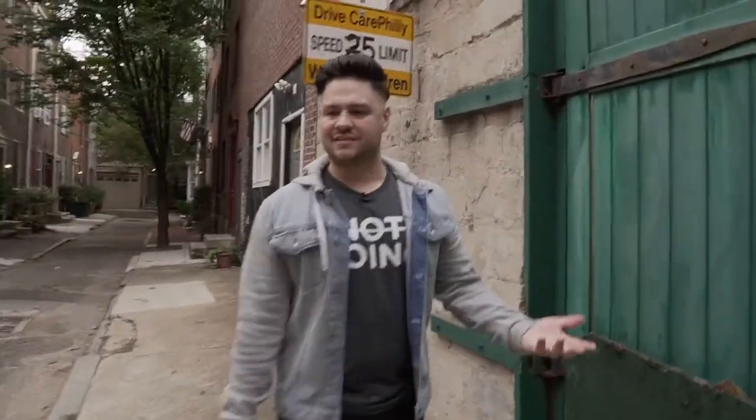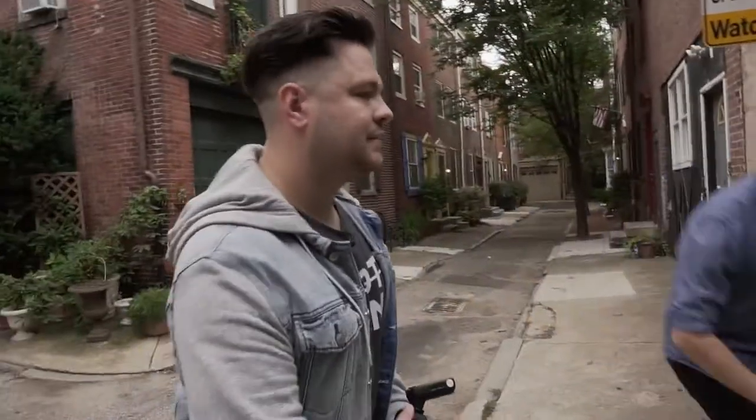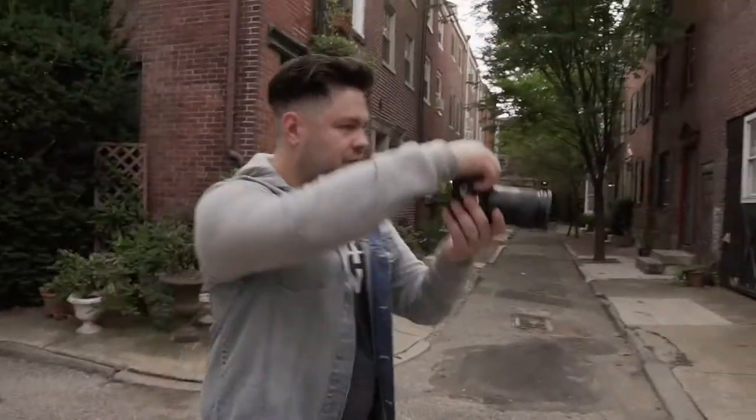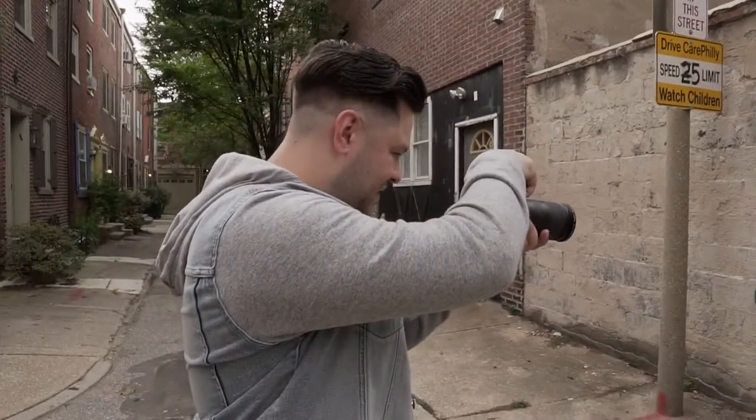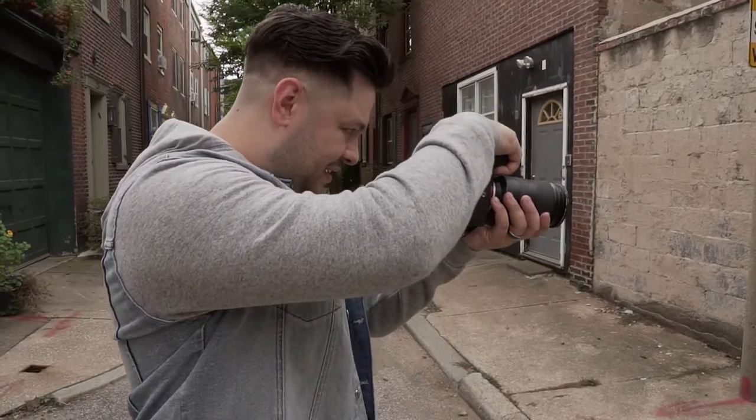We're just going to come into this wall and do some natural light stuff. Move a little bit to your left — yep, perfect. I'm going to be in the middle. A little bit to the right, just a dash. Perfect. Now lean — yeah, there we go.